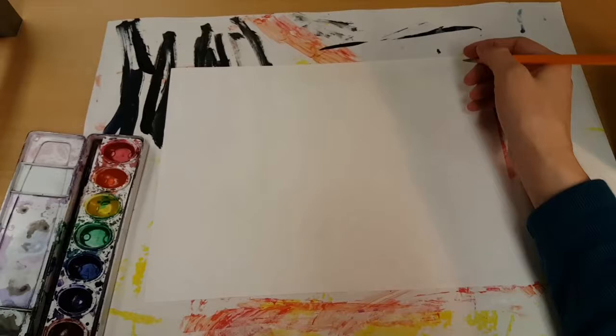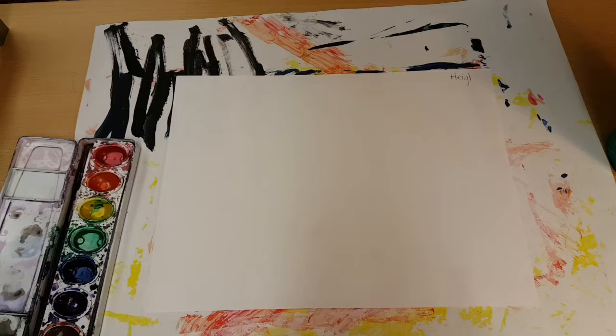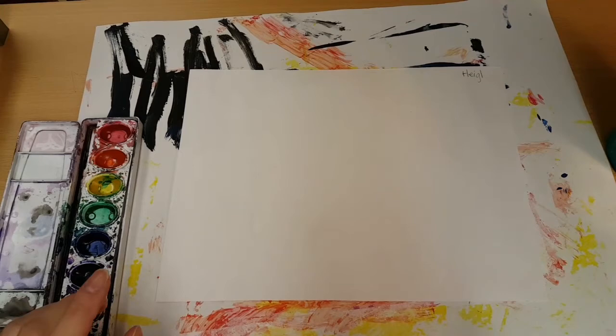Today we're going to make some art inspired by street artist Jay Goldcrown or James Goldcrown. You need a messy mat, a white paper, and please get your name up in a corner or on the back if you need to. And we're using watercolors for this.